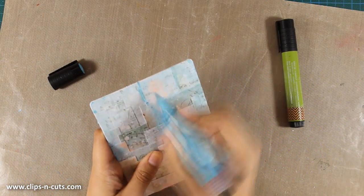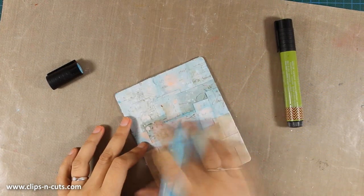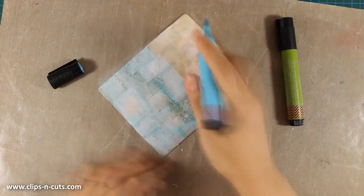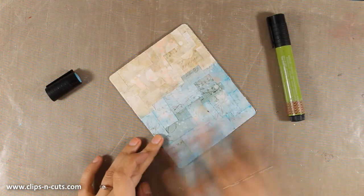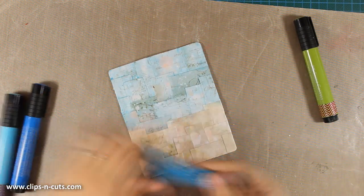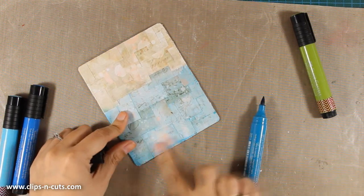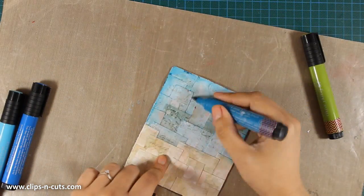Now that everything is dry I can go ahead and do some shading. I'm using my favorite big brush markers, going around the edges of the small pieces. This technique helps all the texture come forward and all the little pieces will pop up, so you'll end up with a nice mosaic for your background. I went ahead and chose another big brush marker to add even more shading, and with this darker blue marker I'm going around the edges.